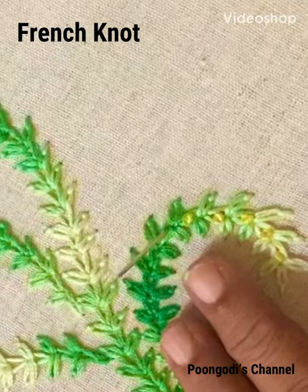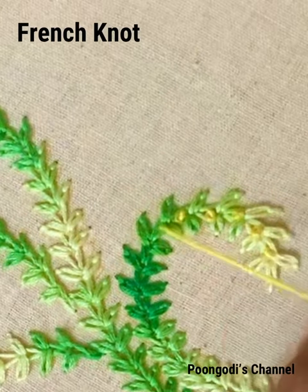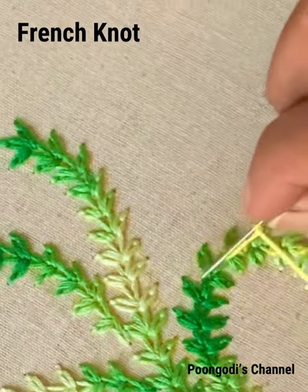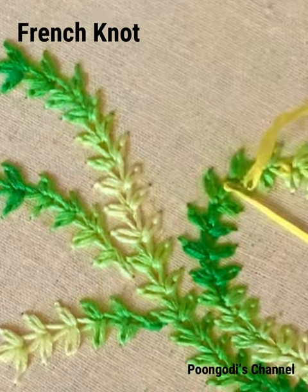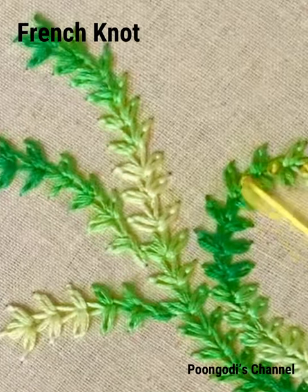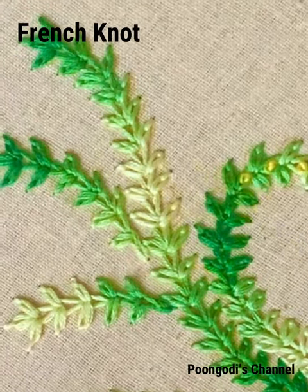Hello, welcome back to my channel. Insert the needle at one point, hold the thread with your left hand, and twist the thread with your right hand with the needle. Insert the needle nearby, hold the thread with your left hand, and pull the thread. You will get a knot above the fabric.